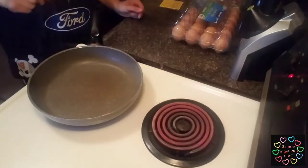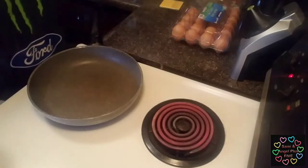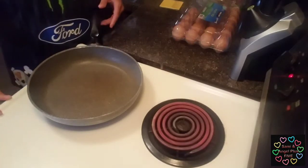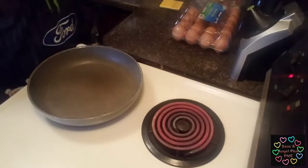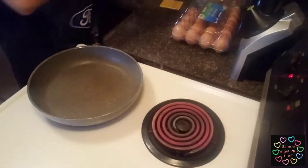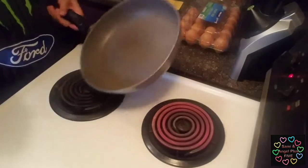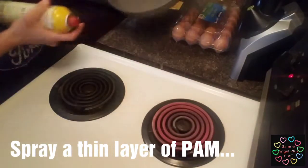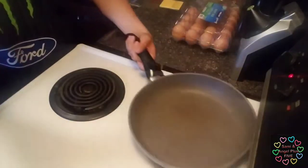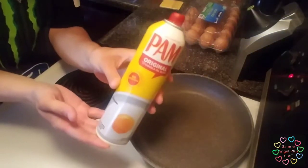Good morning everybody! I'm going to be showing you how to make a sunny-side up egg without it breaking. I already heated up my stove so I'm going to go ahead and get started. That way we won't waste too much time. I already fed the kids and I'm hungry, so you're going to get your pan, hold it away, and spray some Pam — the original Pam.